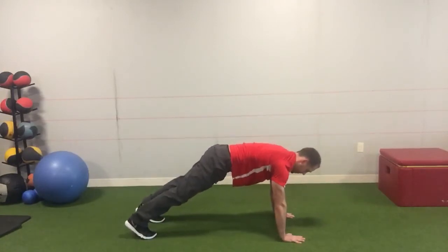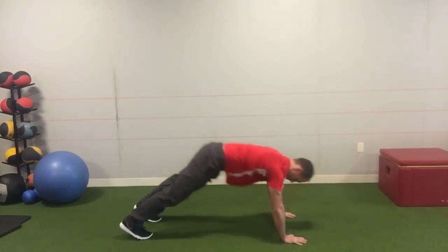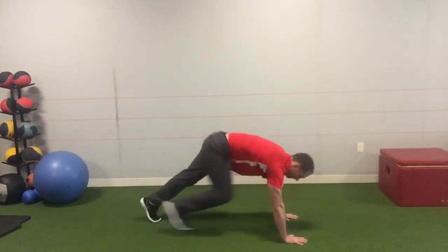You can even add a push-up into this as well. You should feel a little stretch on the hamstrings as you go into that top position, and we're trying to hold nice stability as we go to a one-arm contact with the floor.